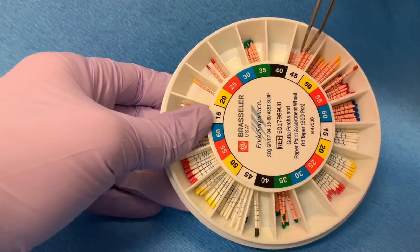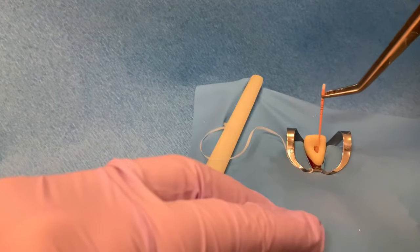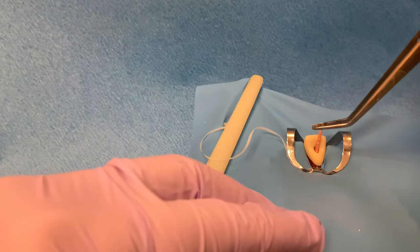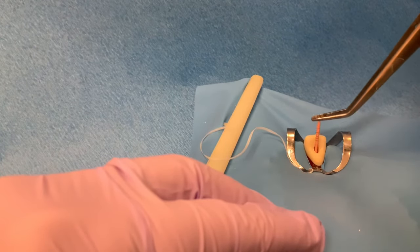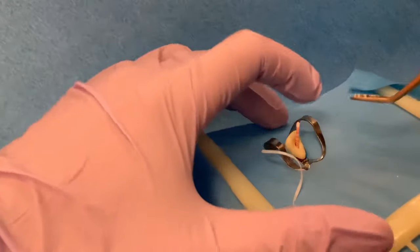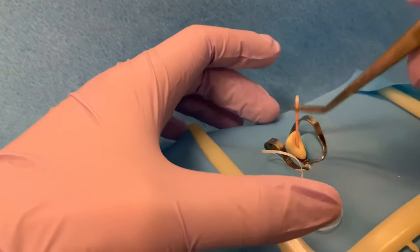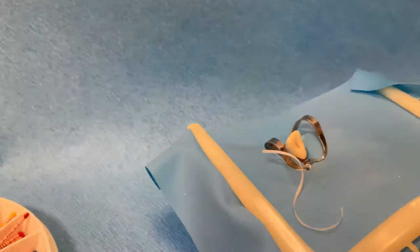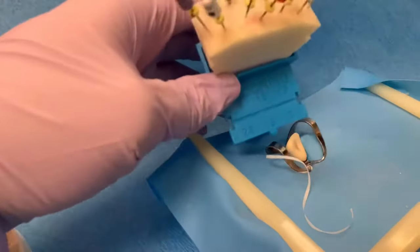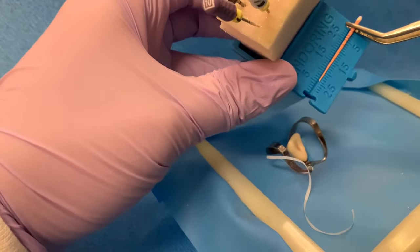Since the size 40 gutta percha seems too loose, we will try the size 45 next. When this cone is placed, it has slight tug back, but it seems to be short of the working length. Taking this cone to the ruler shows that it is short of the working length by 1 mm.